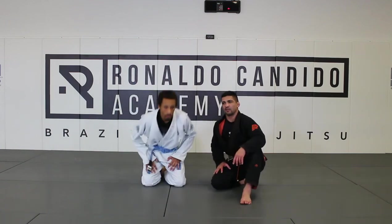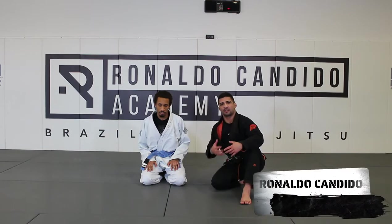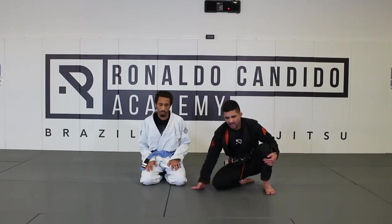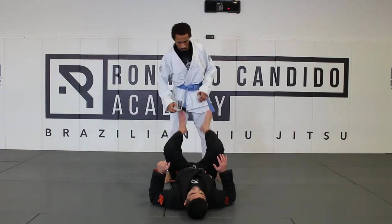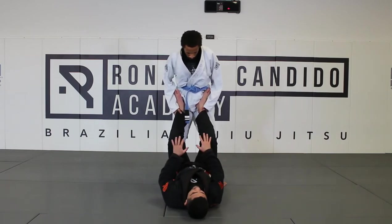Alright guys, the last move right here that we're gonna do — the last drill. It's very simple, but you can't connect all the moves without a person to do it with you at home. What I'm gonna do right now: I'm gonna lay down right here on my back. The guy's gonna stay on my front like that, and I'm stepping my legs on his hips.